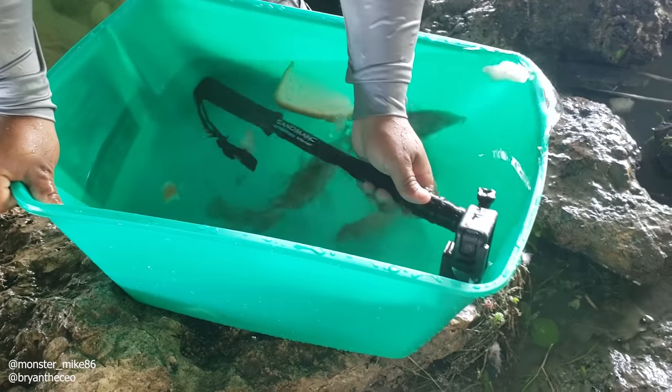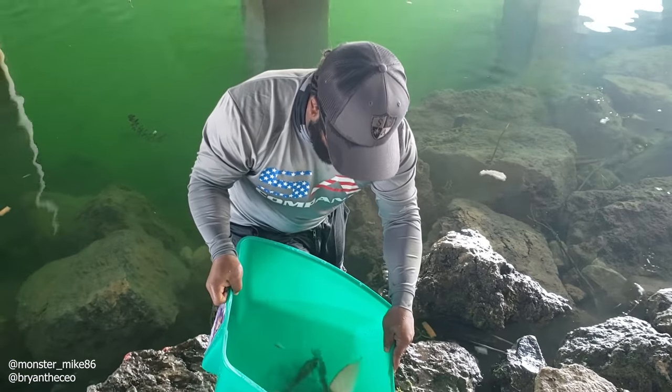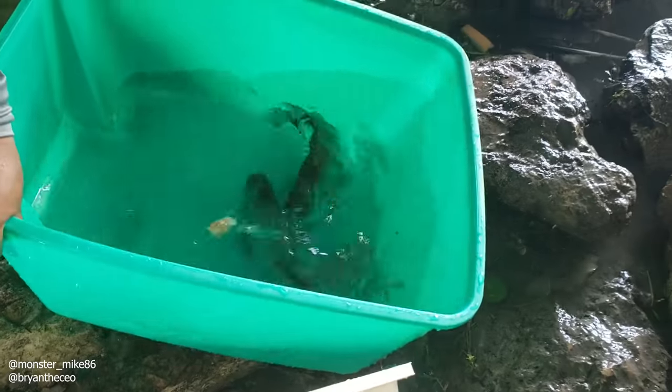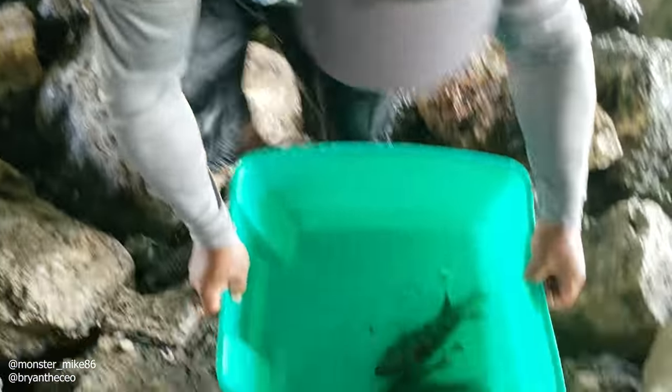The GoPro is still rolling — it works! There's a cool one in here. The fish trap worked! Let's see what kind of little creatures we got. Let me set this down over here so I can sit in the lower part — I'm too tall for that concrete. Can you see these fish?